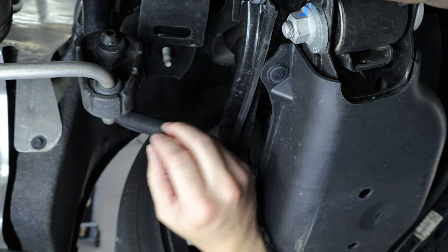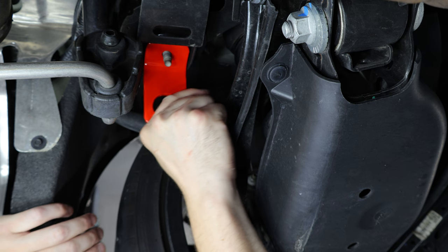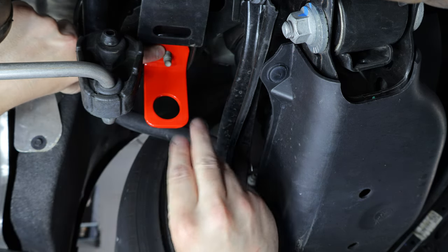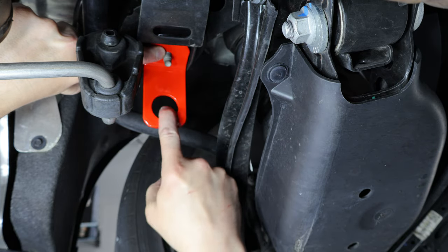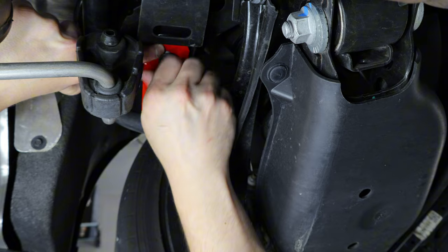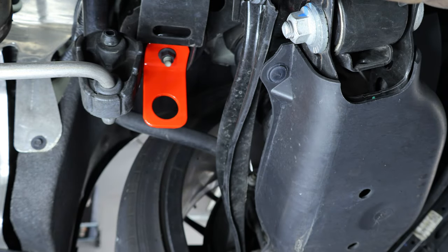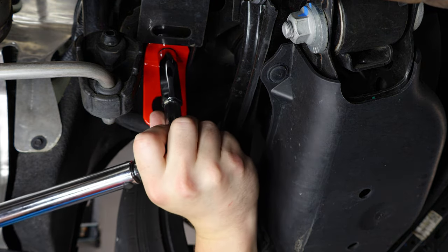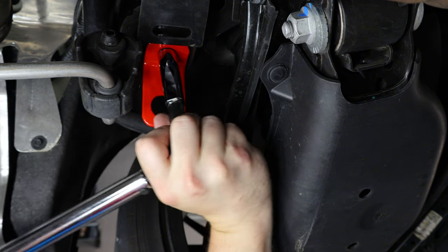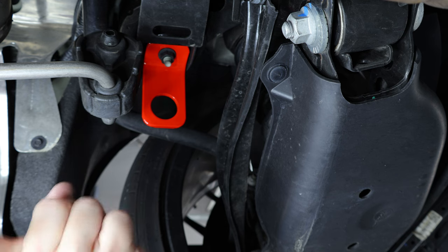It doesn't take much to get this nut loose. Once you have it off, you're going to place your rear tie-down point in the same spot that the bolt was, using the same bolt, with the hole for the tie-down hooks pointing towards the outside of the car. Thread the nut back on, get it tight, and then torque this nut down to 37 foot pounds of torque. Once this is on, we can move to the other side.